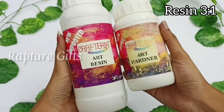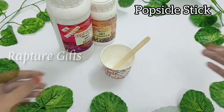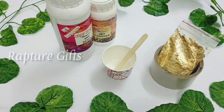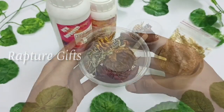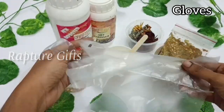First, I am taking a resin. I am using a 3-to-1 resin. And then I am taking a paper cup and then a popsicle stick, cello tape, gold foil flakes, and the flowers you want to preserve and the beads in the varmala. My cousin chose this mold, and gloves.